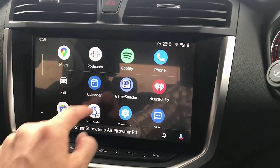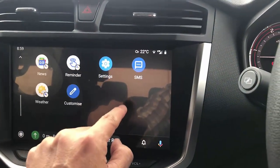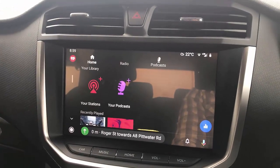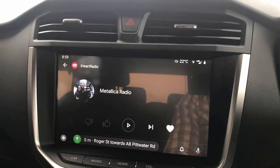Everything is fully functional. I have installed another app — I have radio in case you like it. Very simple, just go there and play a little bit of music.